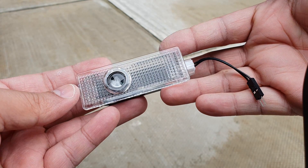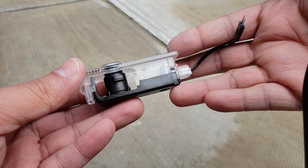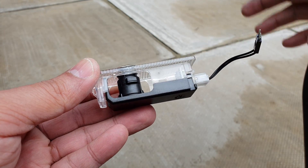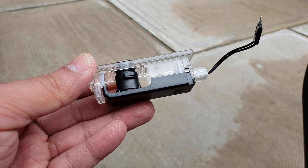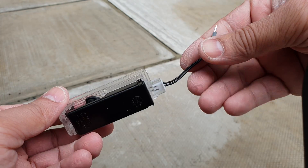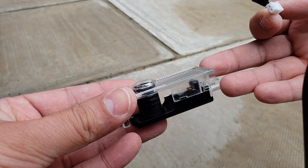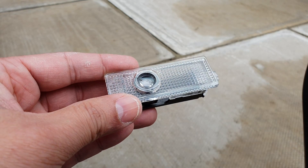Just before installing this LED projection logo light, let's quickly have a look at a few extras that come with it. Right here you have an orientation selector, so you can select how you would like your logo to face — towards you, facing outside, or whatever you like. It also comes with a connector. Use it if you like; if not, just take it out. On my BMW, I have to take it out.